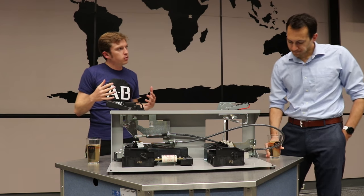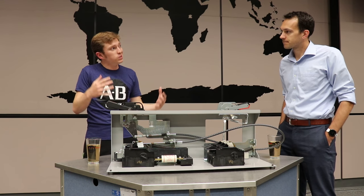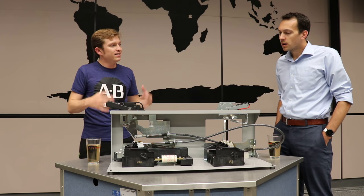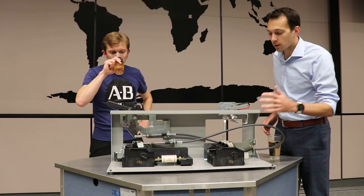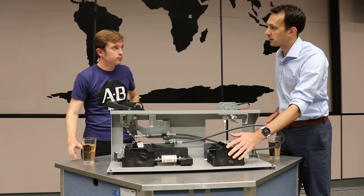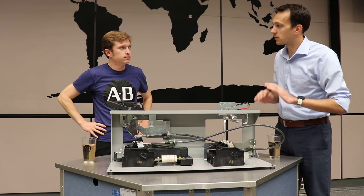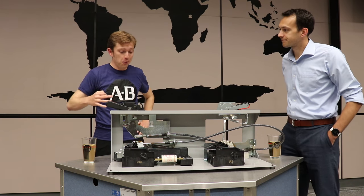Now, before we got started, you were mentioning one of the big things about this solution is that it's a modular system. Can you go into a bit more detail about that? Yeah, so the new switch we have here is great because no matter what accessory or handle or operator you choose, it'll work with the same switch. So if you pick a 200-amp switch, it's going to work with any of our accessories across that line. Simple, straightforward.